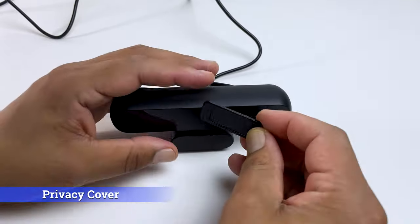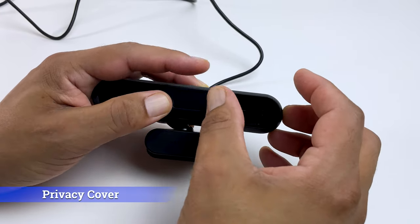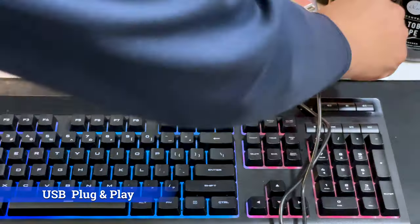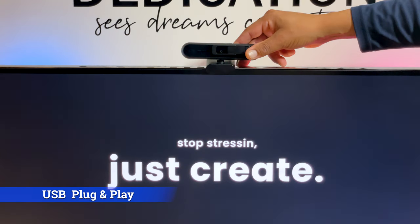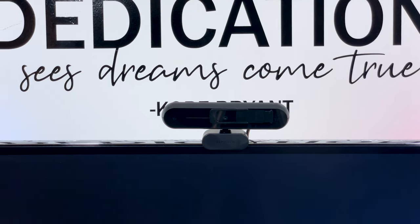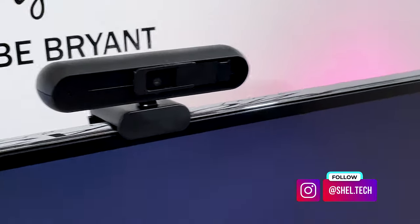This 4K webcam has a stick-on removable privacy cover that slides over the lens easily to keep hackers out — still puzzling why some webcams don't include one, but glad Depstek does. Setup is a breeze with plug and play, with your system automatically installing drivers to get the webcam connected and working within seconds. The webcam can be used on a desktop, tripod, or on top of your monitor, where it clips on nice and secure and gives the best viewing angle.